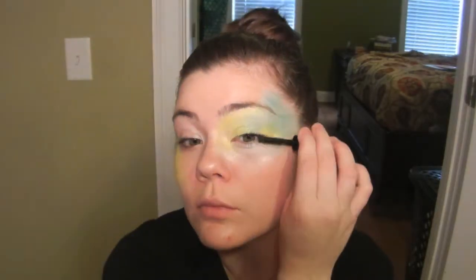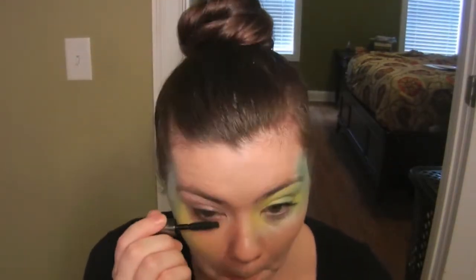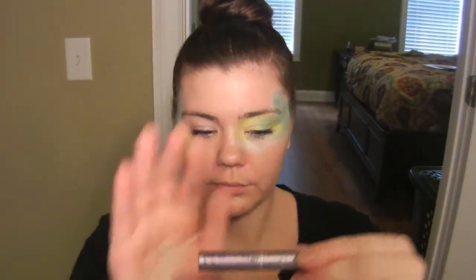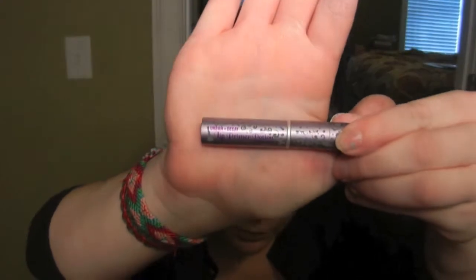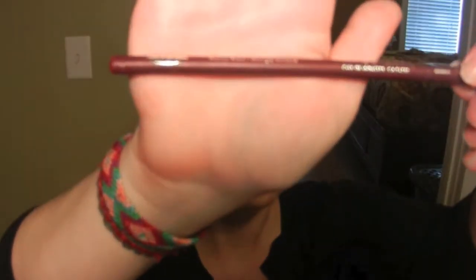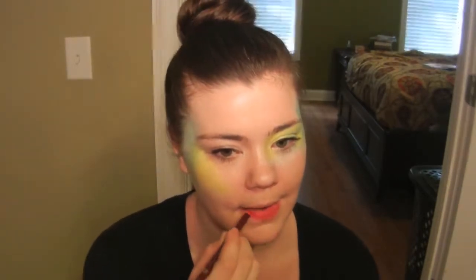Now you can go in and apply your mascara to your upper and lower lashes. And now it's time to start on the lips. I'm going to first start by priming my lips with this Urban Decay Lip Primer Potion. Next, I'm going to be using this Wet n Wild Berry Red Lip Liner, and I'm going to start by lining my bottom lip and then filling in the color, then do the same thing with my top lip by lining it and then filling it in.